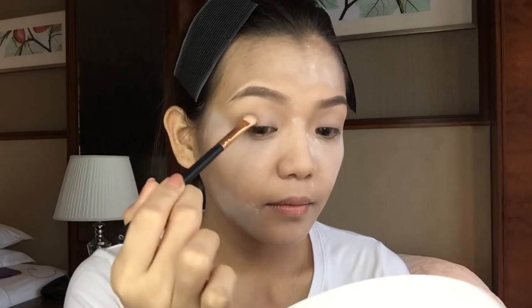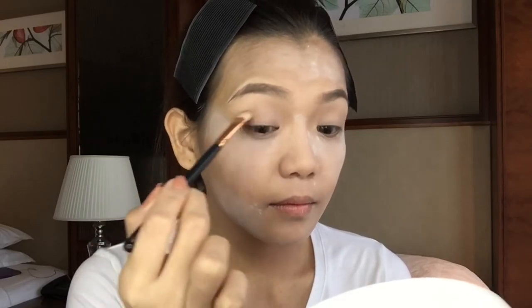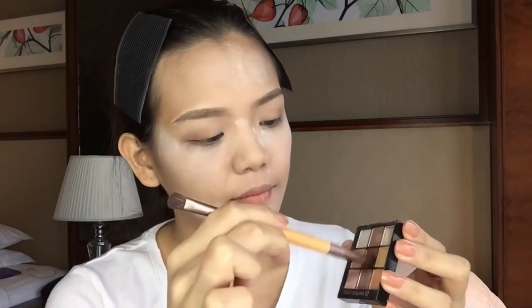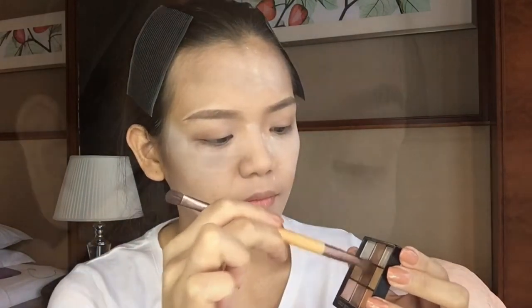Placing it on my outer V. Next is this darker brown-red color — I'm just putting it again on my outer V and blending it all together.